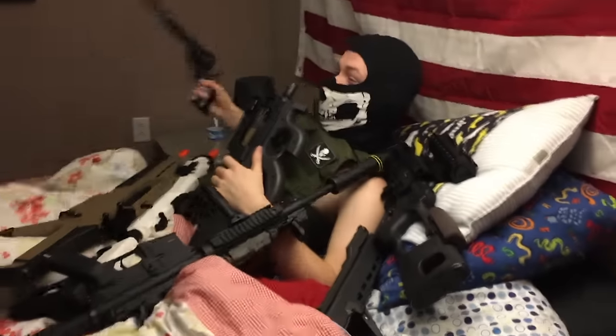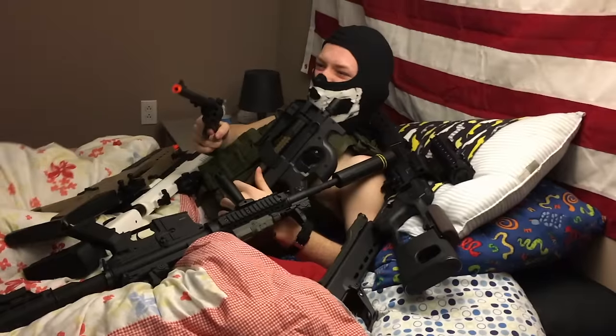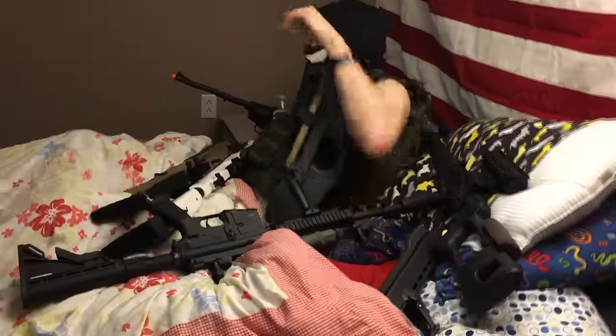Dan! Dan! You gotta get up! Your video reached over a thousand views! What? You gotta make another video! What? Reached over a thousand views! Get up! Get up!